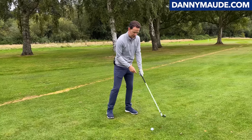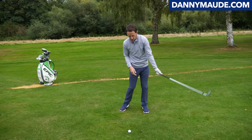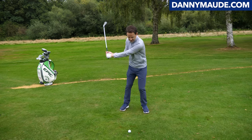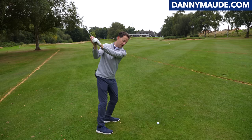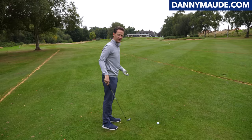Now start with your lead hand — do the same thing. Sling the mass up, throw the mass down, backwards and forwards. Then join both hands together, just feeling that. Now we're going to start adding a little bit of golf swing to that.